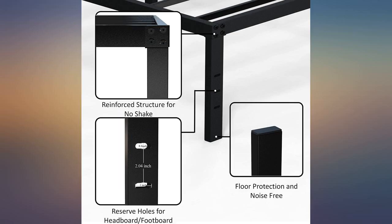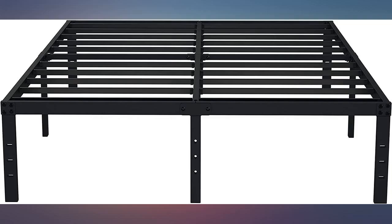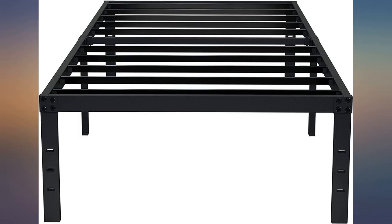I'm a big guy — 6 feet tall, 260 pounds — and I've never felt more stable or secure on a bed frame. I found the instructions hard to follow, but if you lay everything out it's easy to figure out how it goes together.